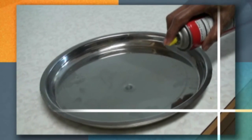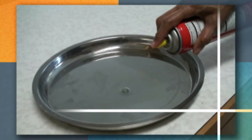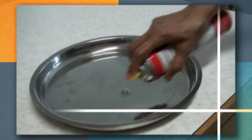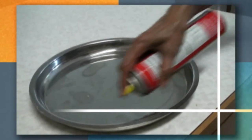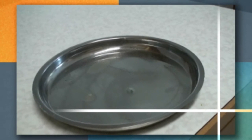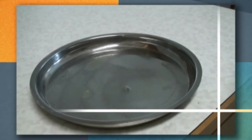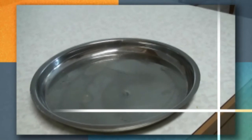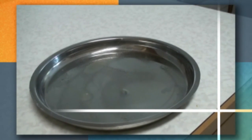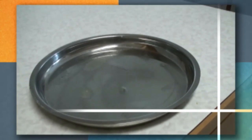Now we're going to spread the gar papayi on a big Indian tali — a large tray. You can use a cake baking dish or anything you have in your kitchen. We're going to spread it in the tali so that later we can cut it into cubes.